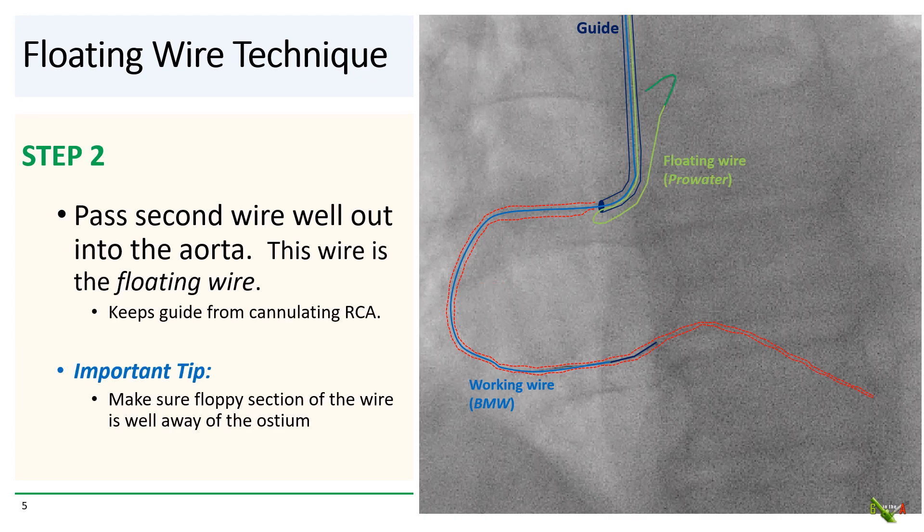In step two, you slightly disengage the guide — and that's pretty easy with an ostial lesion — and you pass a second wire well out into the aorta. I usually use another workhorse wire, such as a Pro-Water. This second wire is the floating wire, and its main job is to keep the guide from actually cannulating the vessel, in this case the RCA. Very importantly, make sure that the floppy part of the floating wire is well away from the vessel, because the floppy part is usually not stiff enough to prevent the guide from entering the vessel. Only the more proximal, non-floppy part of the wire is stiff enough to do that.